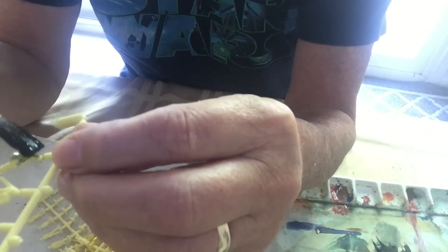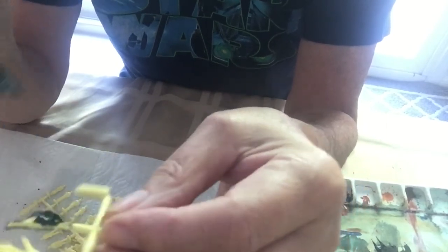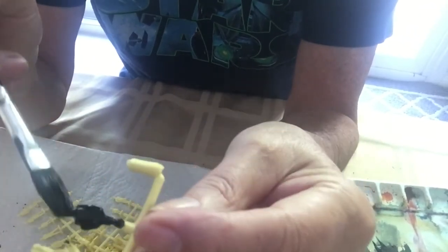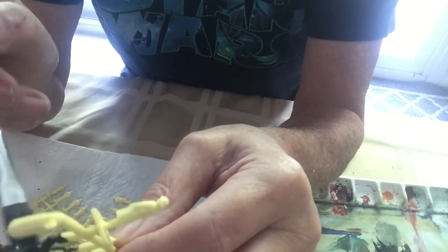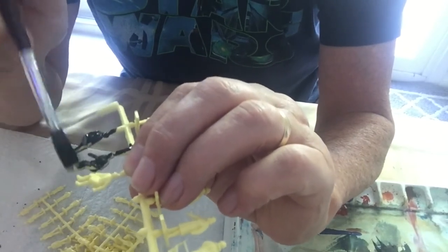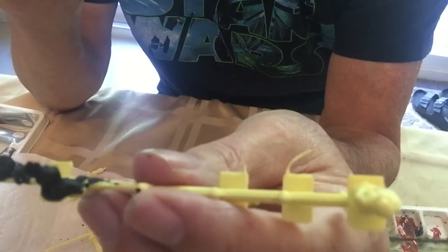We'll just take this seated passenger and give them a quick coat. I'll just rub off some of that so it doesn't go on overly thick. We may as well do the others while we have them — we'll do these three in this particular exercise. You even paint the face black too; you'll see what happens when we get to the next stage. Just make sure you cover up everything on the figure.